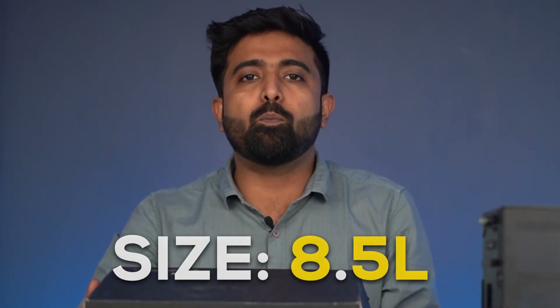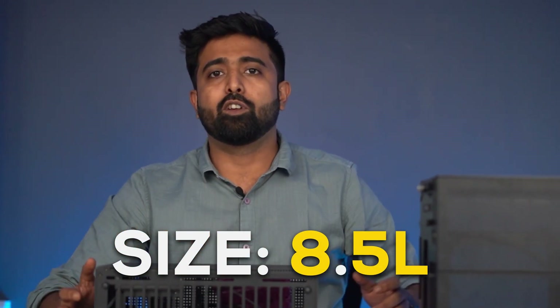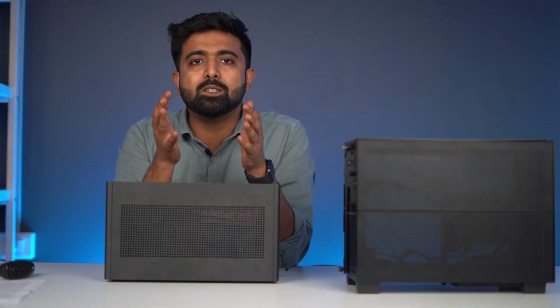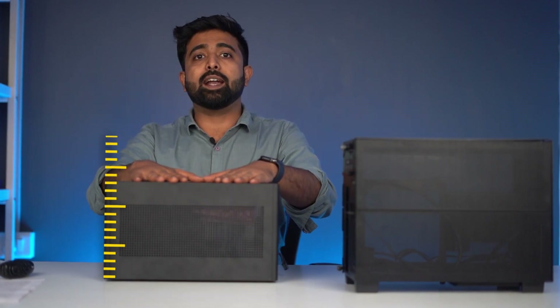It has a volume of 8.5 litres. For context, it actually fits inside a shoebox as well. And the best part is this can literally change its height.